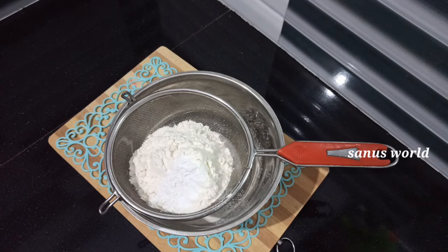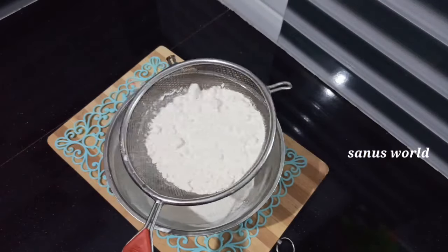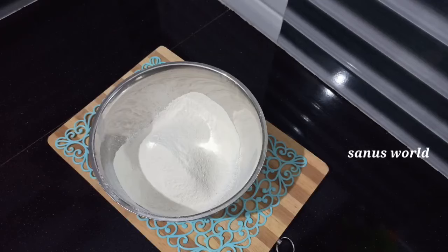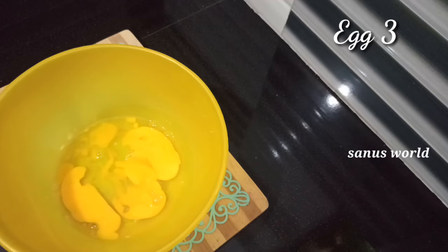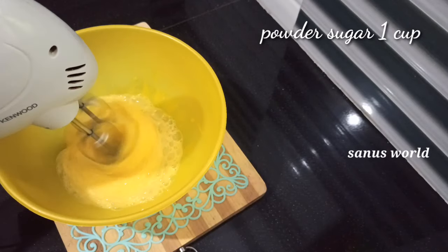Add 1 teaspoon of baking soda and mix 3 cups together. Just mix it well and add the baking soda. Then add 1 cup and give some baking soda.